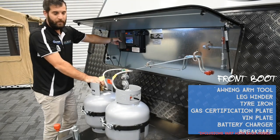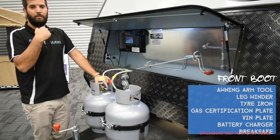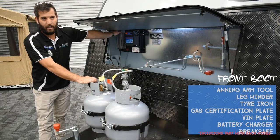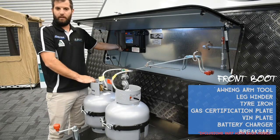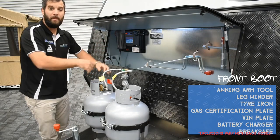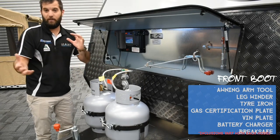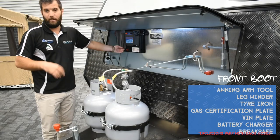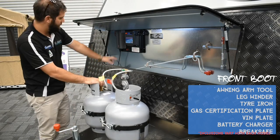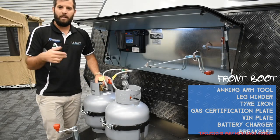Over here is your battery charger — it's plugged into a power point on the side. Make sure the power point is on when you plug into 240 volt. It's also got a switch — either underneath or up top — make sure that's on as well. A lot of customers accidentally knock the switch and then the battery won't charge. Every time you plug into 240 volt with the switch and power point on, it will keep charging and float in and out as the battery gets topped up.